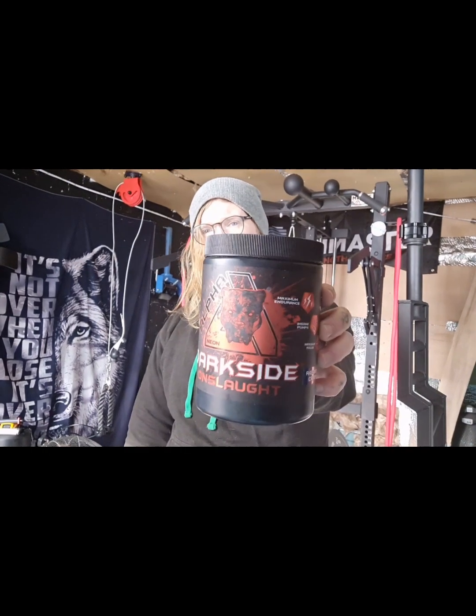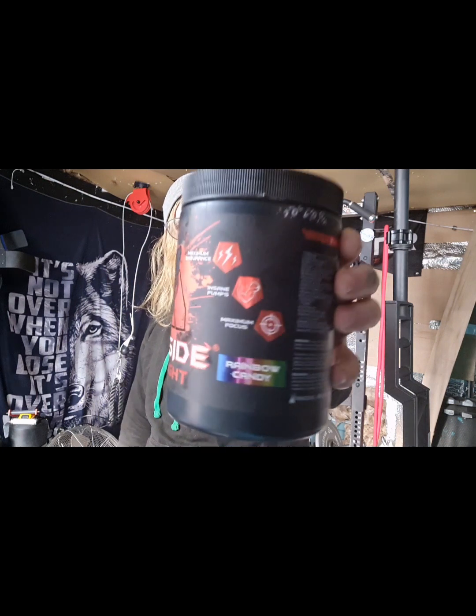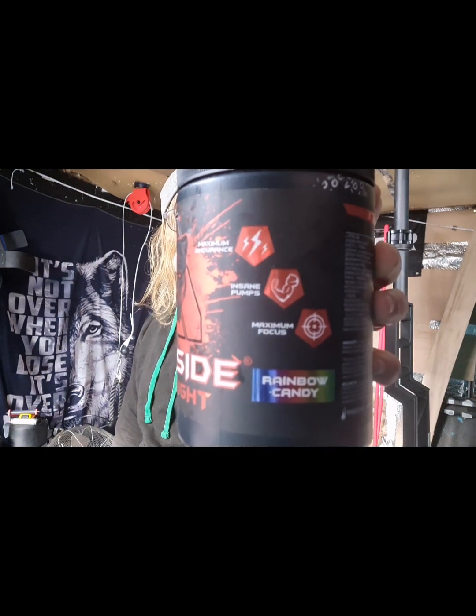Hey guys, thanks for joining me. Jay from the Home Gym UK community. Today I have another supplement review in the form of Alpha Neon's Dark Side Onslaught. I'll give that a review today, see if it stacks up with the claims of maximum endurance, insane pumps, and maximum focus. It's the rainbow candy flavor. I'm going to put a scoop in, give it a mix, try it before my workout, then come back after and give a reflection — not just from today but from using it for a little while now.